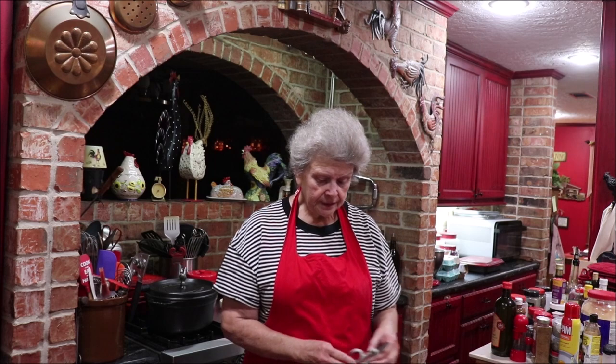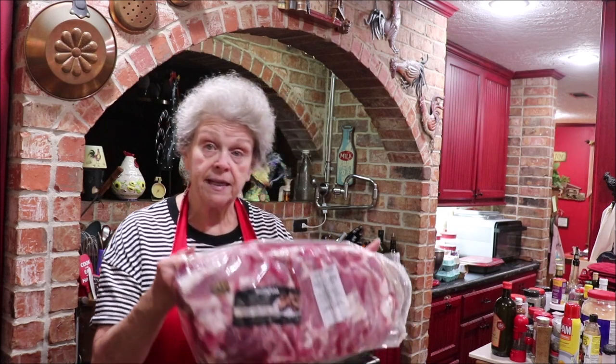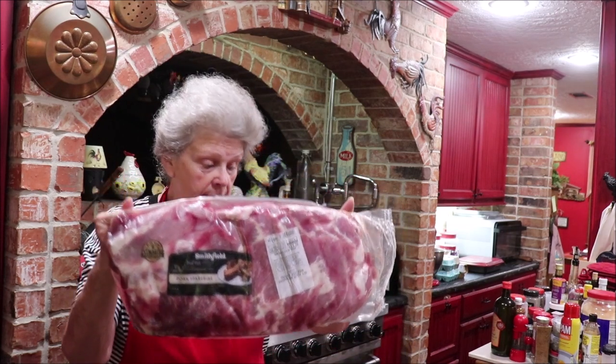I'm going to get them opened up here. Kroger had them on sale at a dollar seventy-seven a pound. I'm going to turn the camera off, get over to the sink, open the packages up, drain all the water out, pat them dry, and get that membrane off of the back. I'll be back in a jiffy.